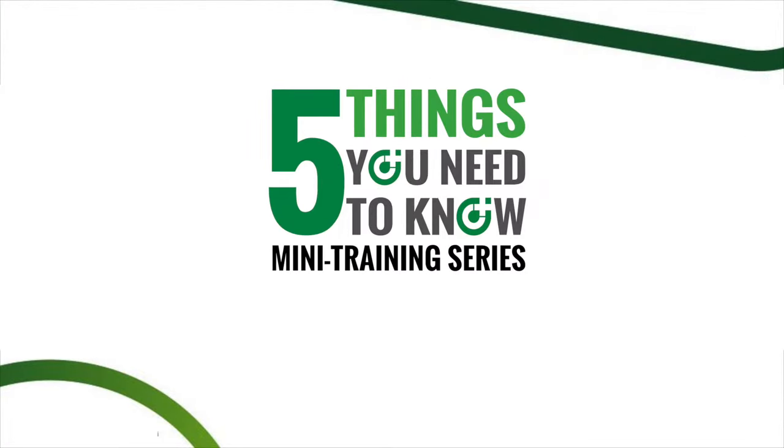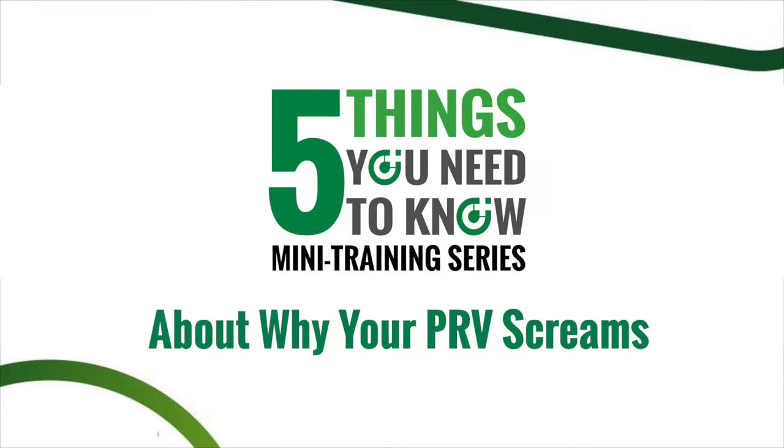Hi there, my name is Cody Mack and welcome to another episode of the 5 Things You Need to Know. Today we're going to talk about why your PRV screams. There are a number of things that can cause a PRV to be noisy, whether it's undersized, oversized, or just in need of a little bit of maintenance. A noisy PRV can lead to a frustrated customer, so let's go over those 5 things you need to know.